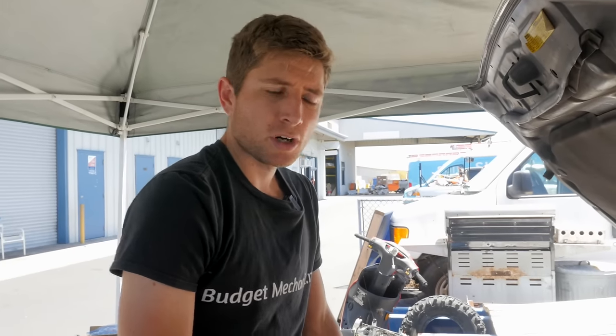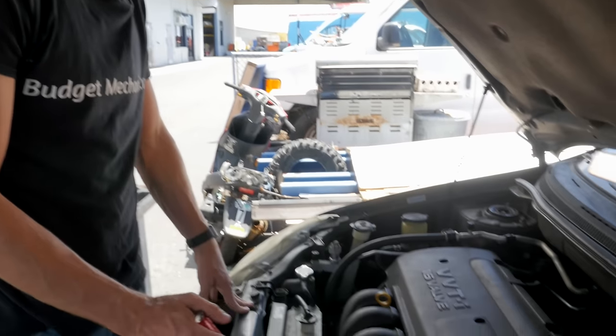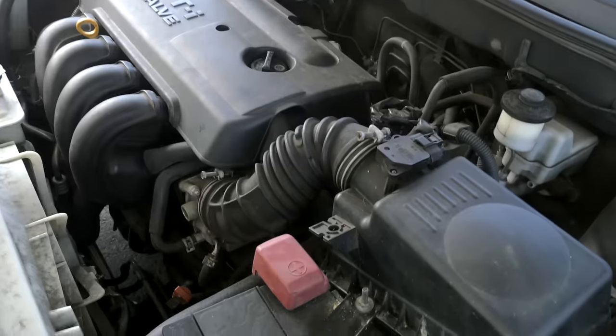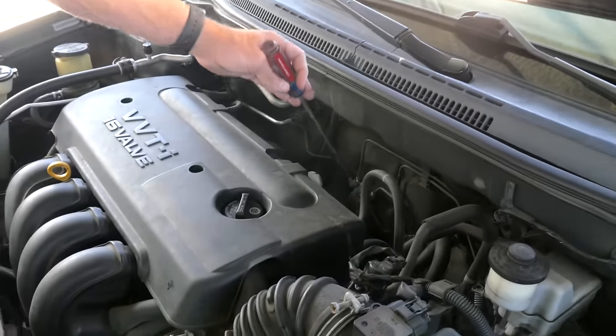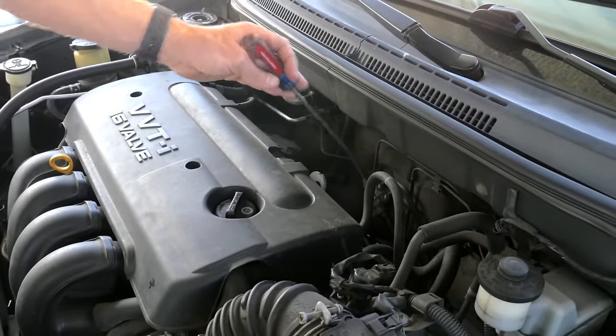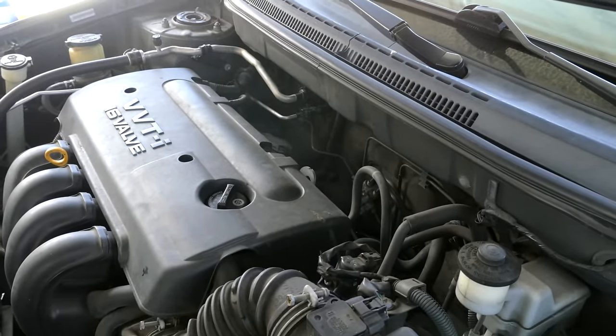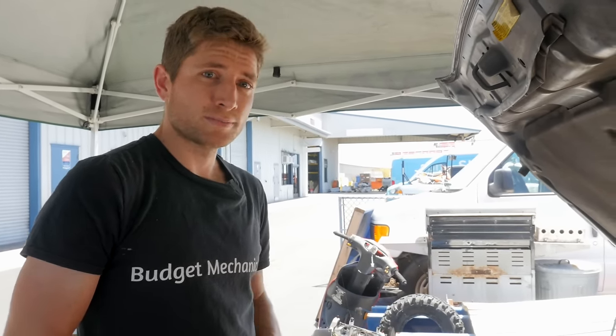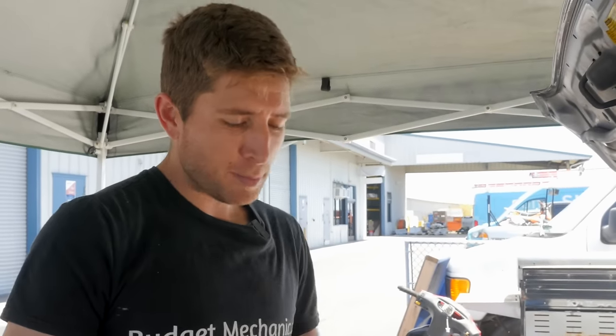Depending on your car, mounts will be in slightly different places. On four cylinders, often there's one underneath the air box and one back behind the motor. Oftentimes the transmission will have its own additional mount. Also, if one engine mount is bad, it puts a lot of stress on the other mounts, so chances are those are about to go as well. If you're going to work on them, the bolts are usually pretty large and quite tight — probably best to have a nice breaker bar and some big sockets.